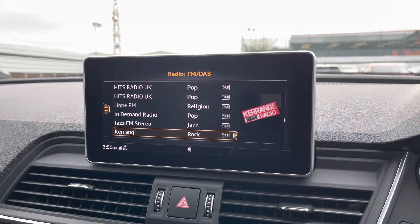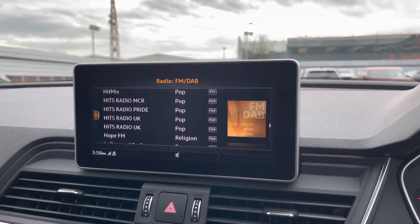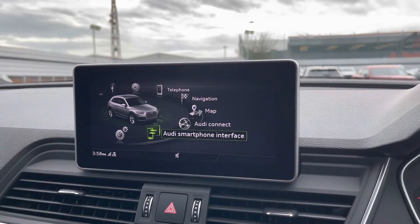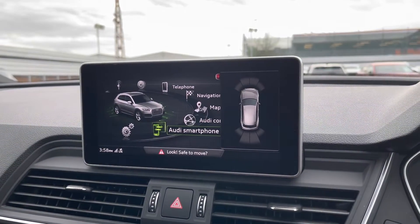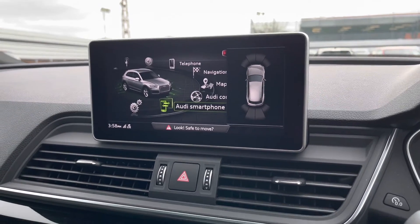The radio comes fitted with FM and DAB radio stations, allowing you to choose from a larger variety of stations suitable for all passengers to enjoy when on the go. Front and rear parking sensors are also fitted, which alerts you of any objects around.